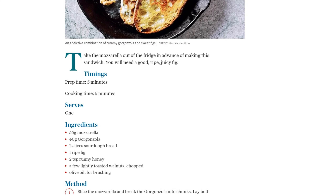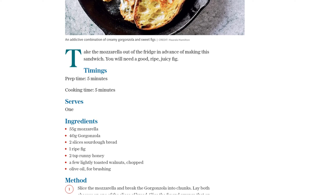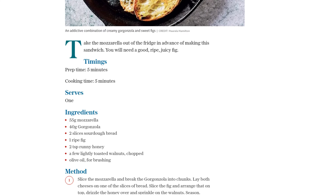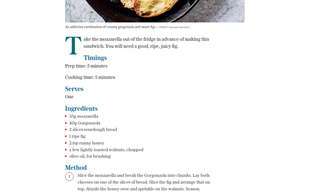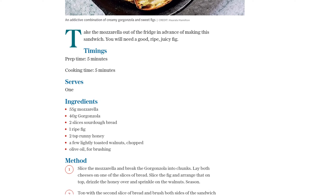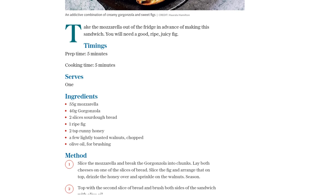While it's cooking, press the sandwich down hard with a plate from time to time. This will help the cheese melt and create that gooey goodness we all love. Just a little tip: be careful not to let the sandwich get too dark on the outside before the cheese has melted inside. We want it perfectly melted and oozy.